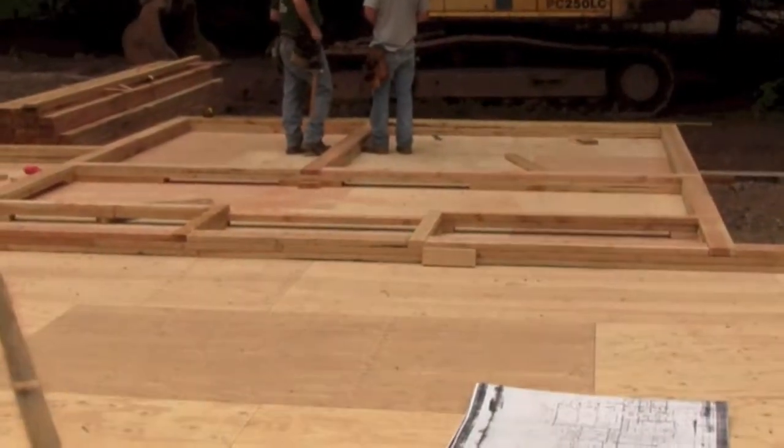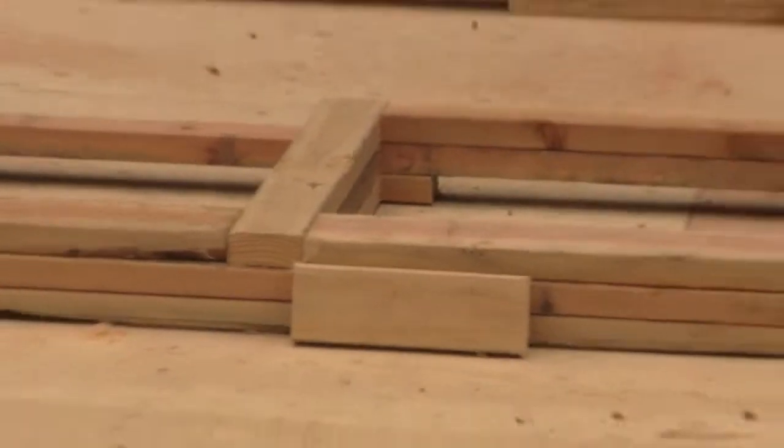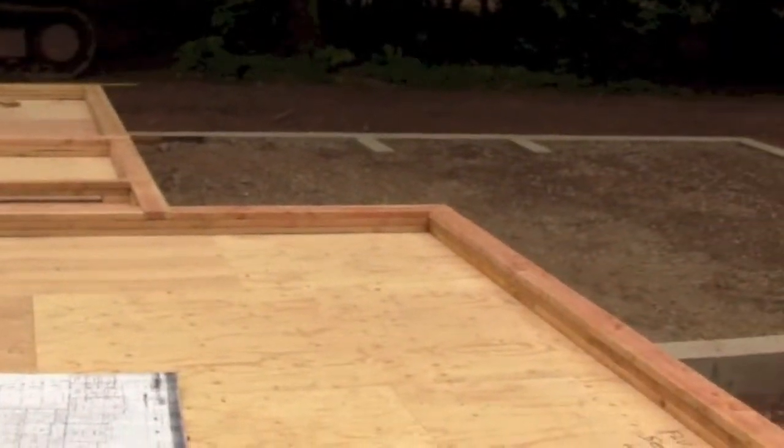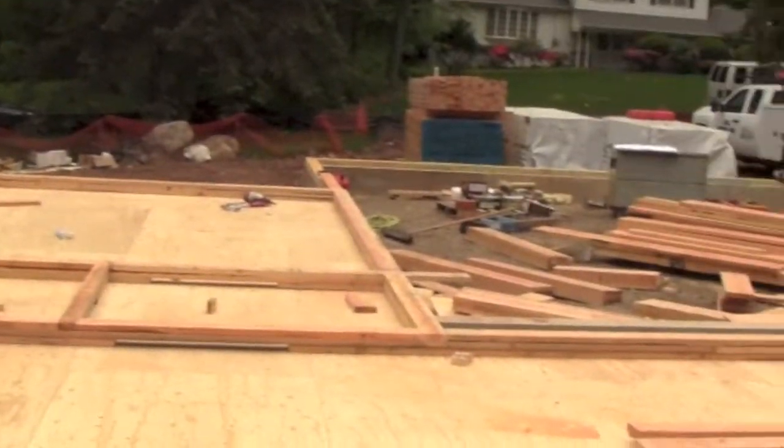They'll walk around and start marking where all the windows and doors are, right on the side of the two-by-sixes or two-by-fours, so they know exactly where all the walls are going to be. They'll also cut all the headers beforehand — you can see out here they've already started cutting them out.